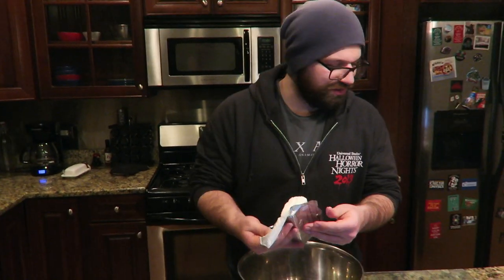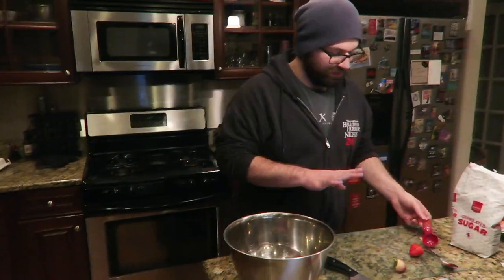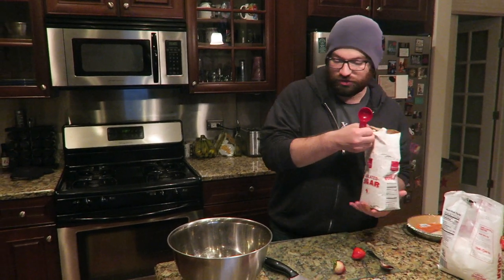In a large bowl or stand mixer — we need a lot more subscribers before we start using things like a stand mixer — beat together cream cheese, powdered sugar, and vanilla until smooth. We need four ounces of cream cheese, but this is eight ounces so we're doubling everything. That's one whole thing of cream cheese. Six tablespoons of powdered sugar — the other recipe says regular sugar, so dealer's choice: three tablespoons of each because it's 2018.